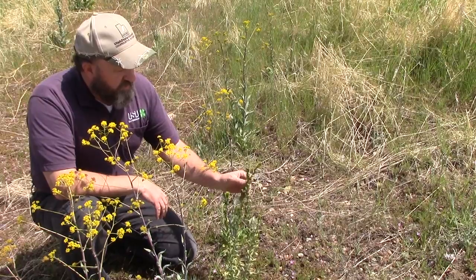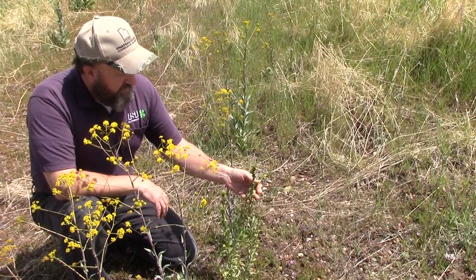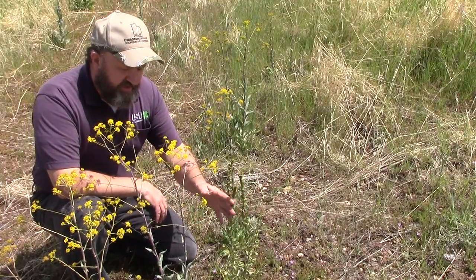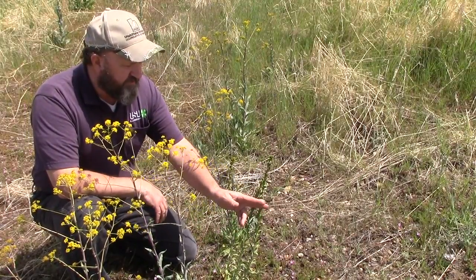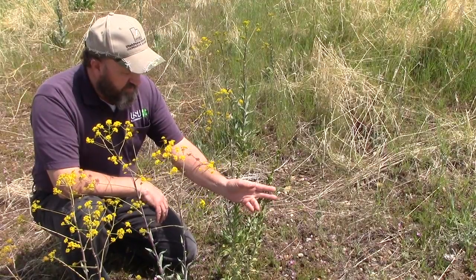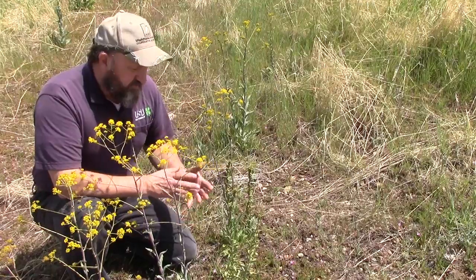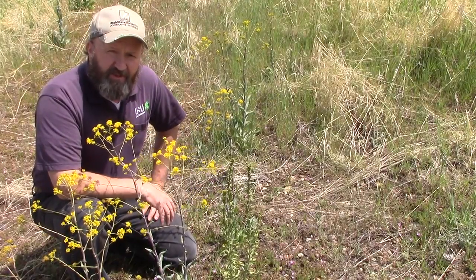There is a biological control — it's a fungus, a rust, that will get into the system and it will affect some plants but not every plant. So you can't really rely upon this rust to do the control that you need on the seed production. It's there, but don't rely on it.